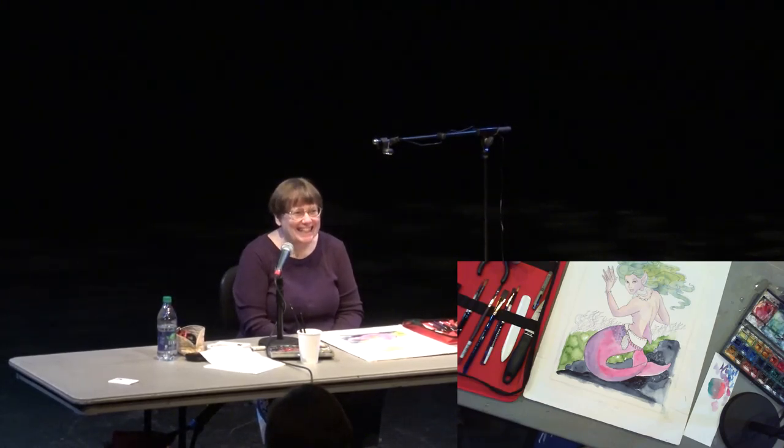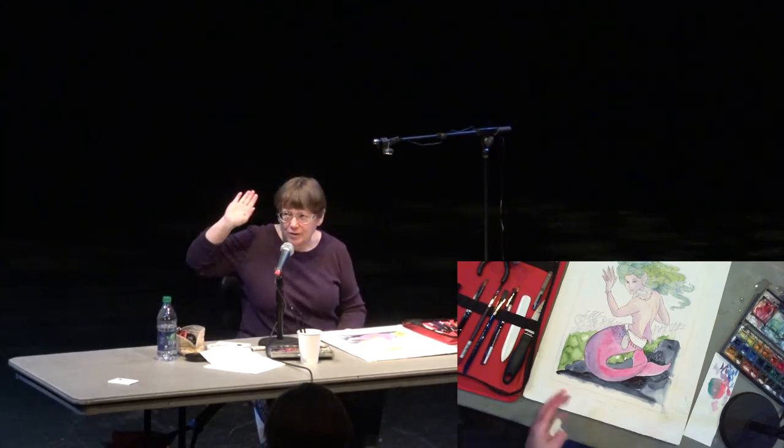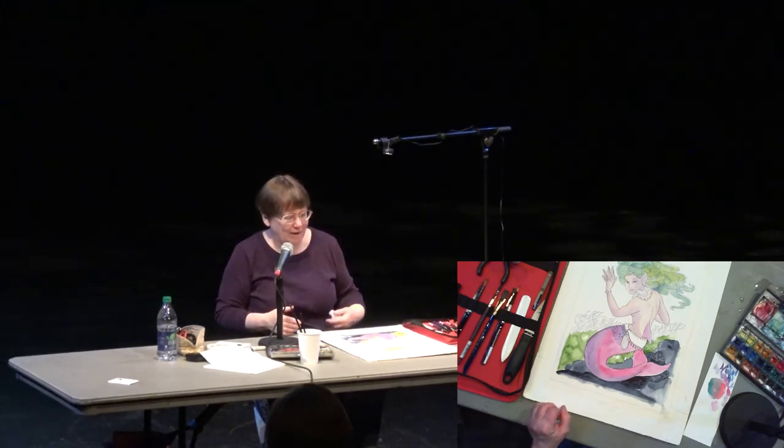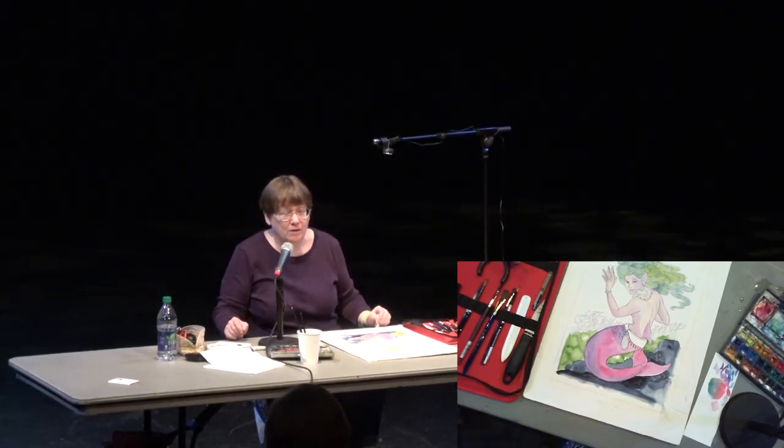Well, thank you all very much for coming and watching me paint. That was fun. If you think of any questions, I'm actually at table A5 — I was going to be on A6 but the people next to me didn't need that much room, so we sort of shoved over. It's over by the windows in that corner. I might work on this a little bit more today. Come by and look at my books — I've got the originals to some of them too, so you can come see what the watercolors look like in finished state.